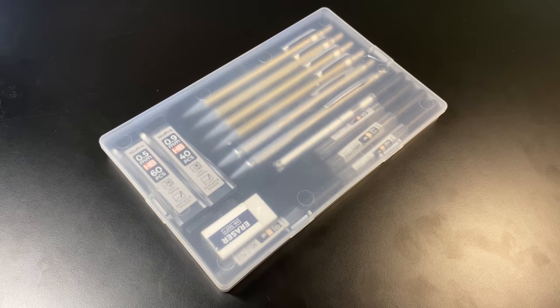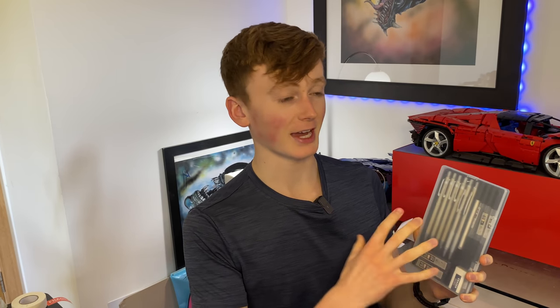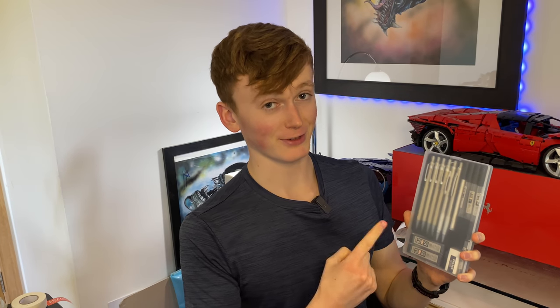The next thing I use is Nikpro mechanical pencils. They're really nice and thin and stay thin throughout the entire sketching process. In the set you also get different pencil grades, which I've never actually seen on any other mechanical pencil sets — these are really cool and I use them on every single one of my drawings.